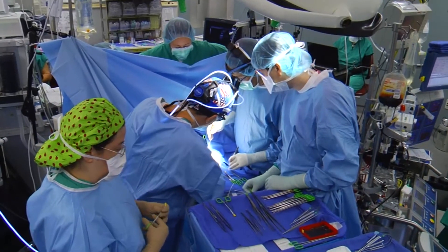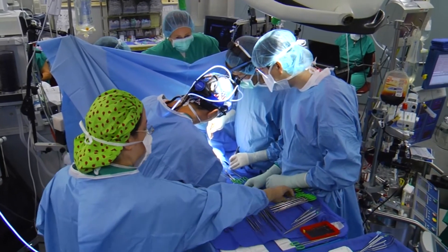Younger patients with cartilage loss are generally sidelined by injury rather than age-related arthritis, which slowly deteriorates the cartilage. Transplantation is an option to fix those damaged knees and restore function. We take the bone and cartilage from a non-weight-bearing, non-contact area and move it to a part where it is weight-bearing.